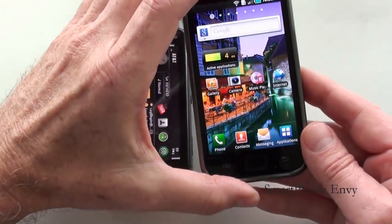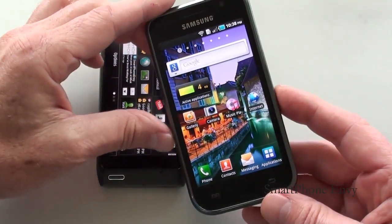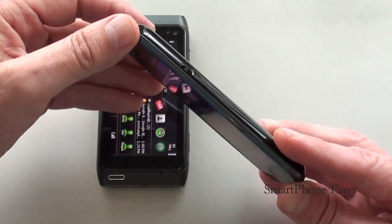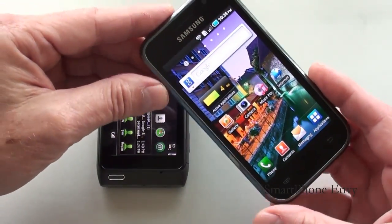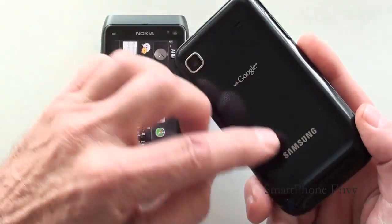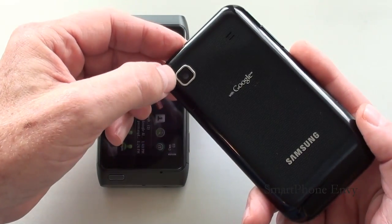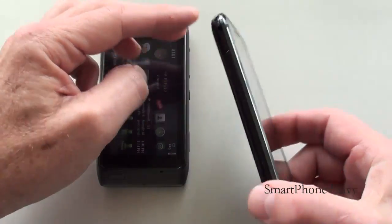The Galaxy S is quad-band GSM, tri-band 3G, and weighs in at 118 grams. Build quality: you've got a nice gunmetal gray rim around the entire perimeter of the display. The back battery cover is made out of rubberized plastic, and there's a nice chrome metal accent around the camera.